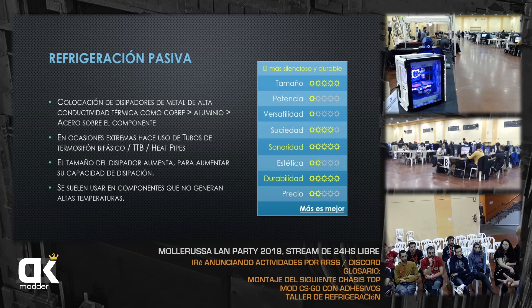Por ejemplo, la memoria RAM tiene disipación pasiva. Compramos la RAM y tiene un metal —normalmente aluminio— que disipa el calor. Antes existían memorias bulk que venían con los chips a la vista, sin disipador. Ahora las traen con disipador pasivo, que además mejora un poco la estética, pero el objetivo real es disipar la temperatura.